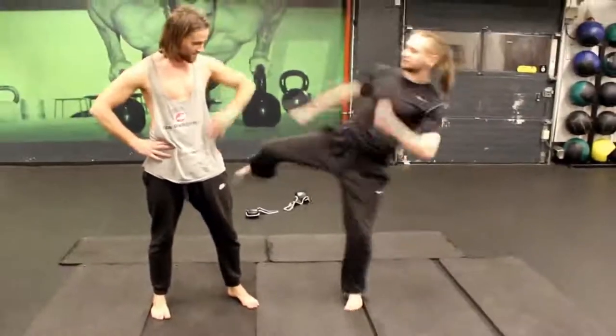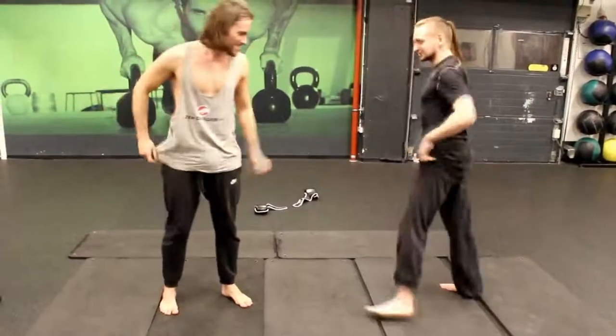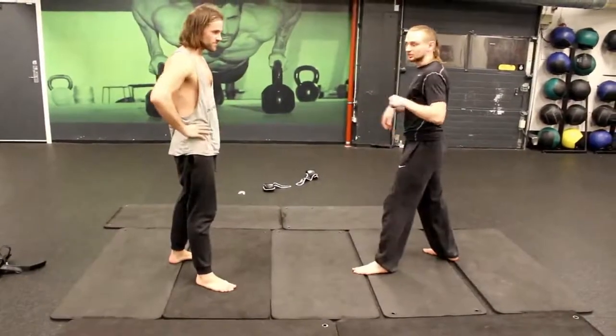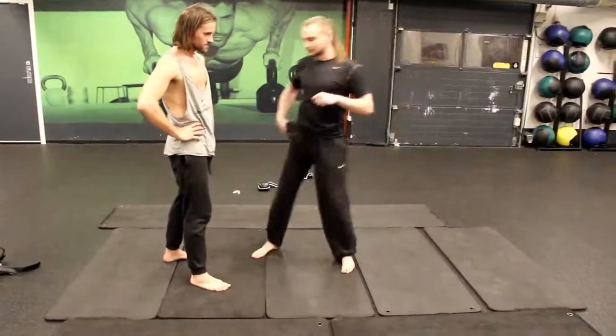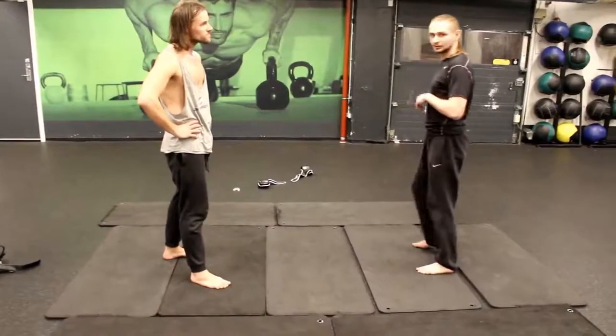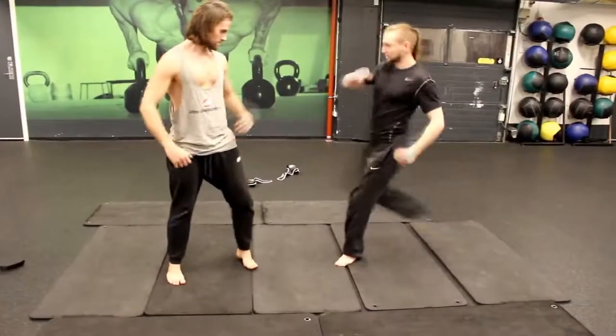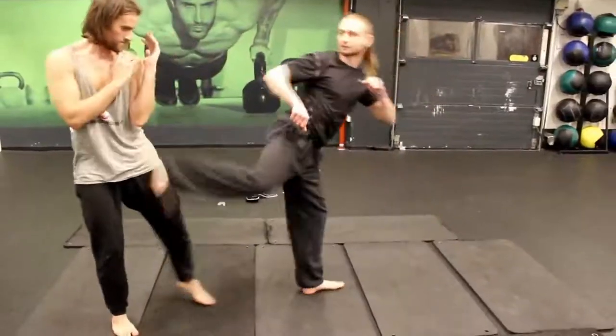This is like unloading the kick. So like modern taekwondo, they do more like a snap kick. But in all parts of the corner, they like to push it. So when they deliver the kick, they push it and they're waiting for the next one.